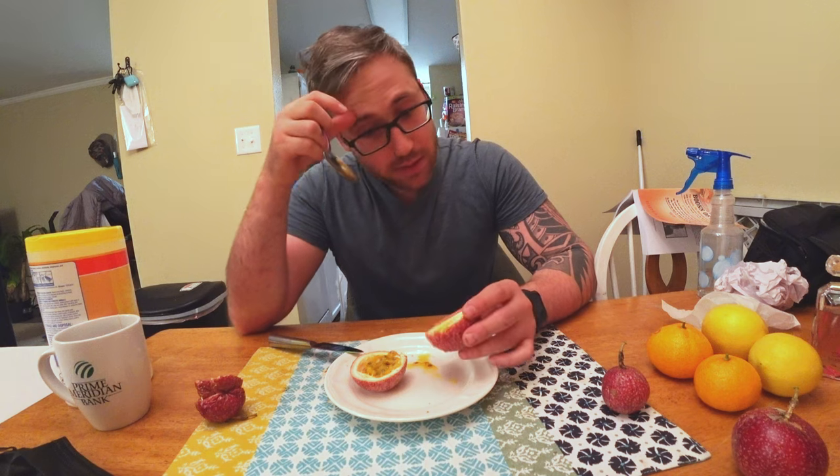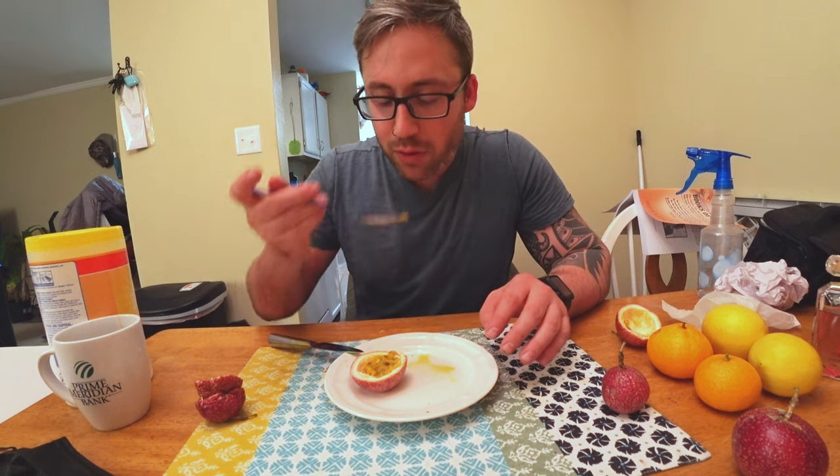I'm going to keep these seeds to grow. Woo, that's good! I am so proud of this passion fruit. It's a purple passion fruit.